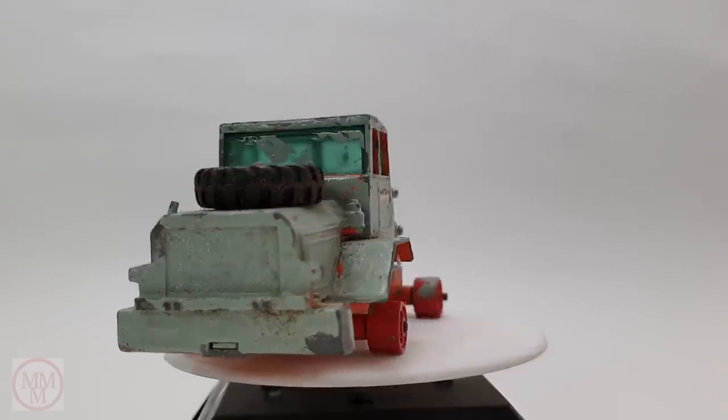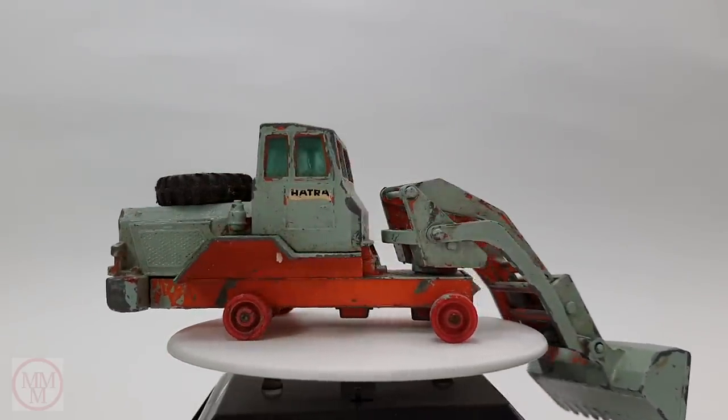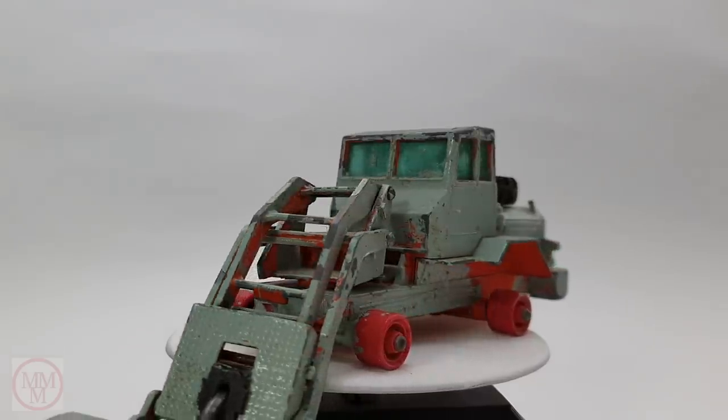Hello and welcome to another episode of Marty's Matchbox Makeovers from Melbourne, Australia. Today I'm going to attempt to give this number K3B a makeover — it's a king size Hartra tractor shovel that came out in 1965.